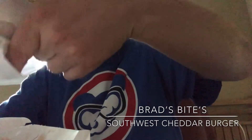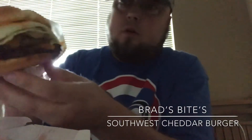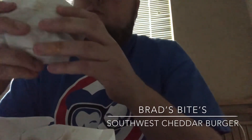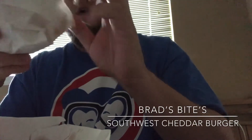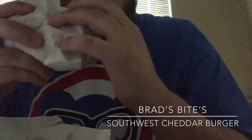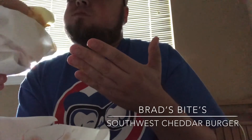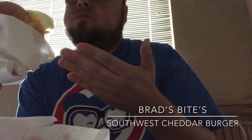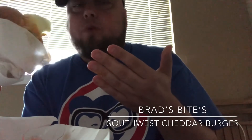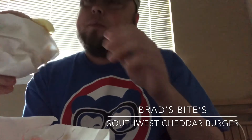Pick it up — first glance looks okay. I got the lettuce, onions, Southwest sauce, and the cheese. Going in for a bite to see how it is.